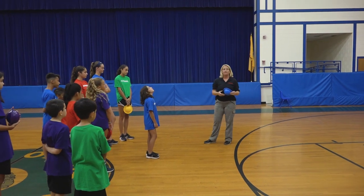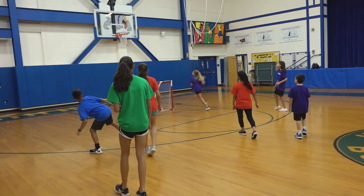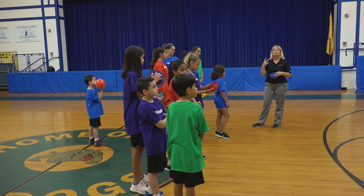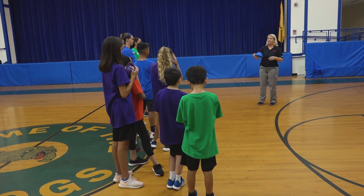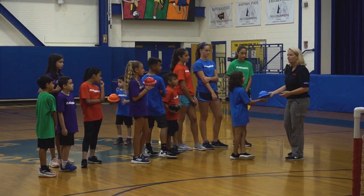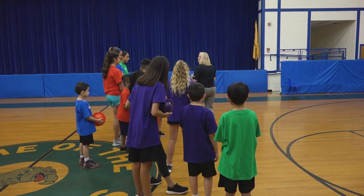If you choose to throw it into the goal, it's worth one point. If you put it on the ground and kick it into the goal, it's worth two points. If basketball is your preference, you can shoot from outside the three-point circle into the basketball hoop, also worth two points. The special rule is that you may not move when you have possession of the ball — you can pass and run, but you cannot run while holding it. You may pivot: keep one foot down and change direction all the way around.